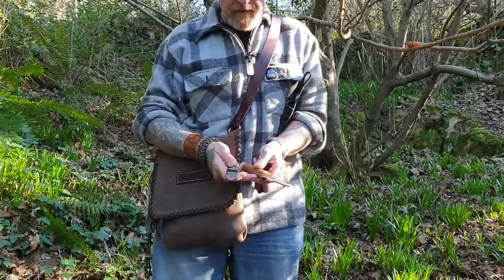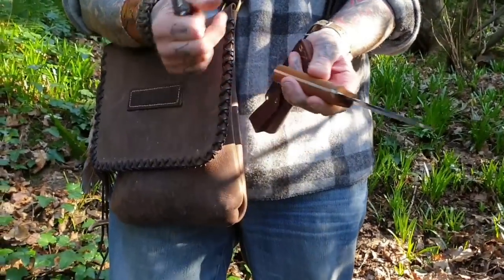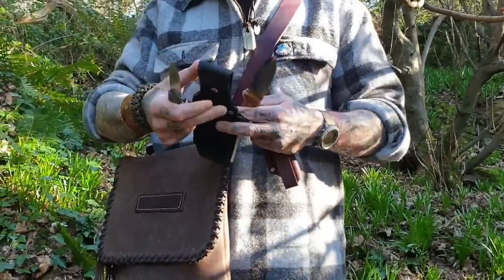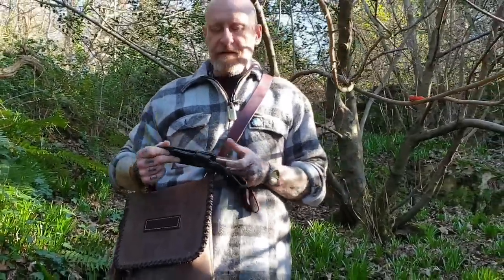Here we have the Genesis — as you know, it's a four and a quarter inch blade. I'm just giving you a comparison of these two to give you an idea. I'm going to re-sheath the Genesis and go through why I feel this is a really good neck knife and what makes it better than the other offerings.